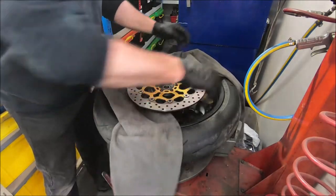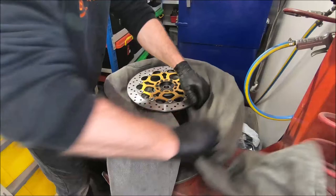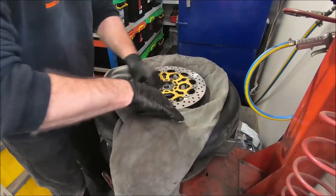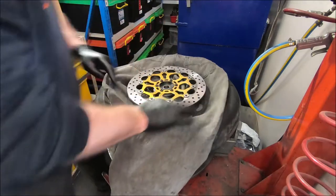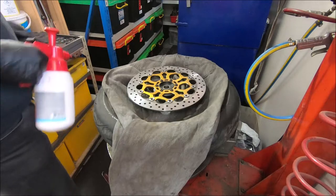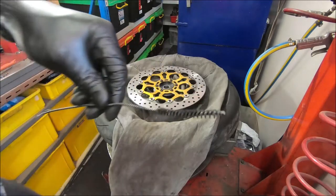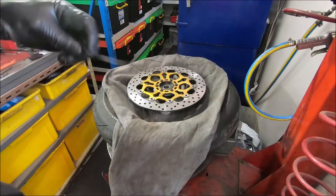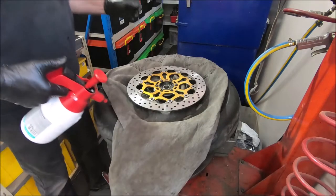Put it around the wheel to protect it like so, and you just use brake clean and a little cleaning brush to work your way around the wheel.